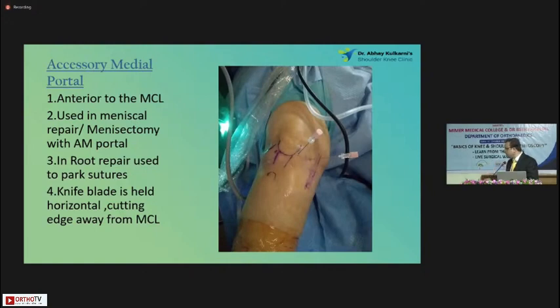The knife should be held horizontal while making this portal because the distance is quite less — you might injure the condyles or the meniscus. So here you have to hold the knife vertical; here you have to make a horizontal portal. I use this mainly to park my threads when doing a root repair. It is usually an accessory portal — it will help you a lot for using one or more instruments.